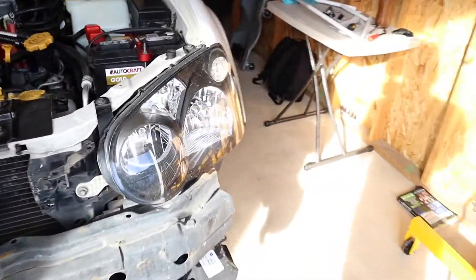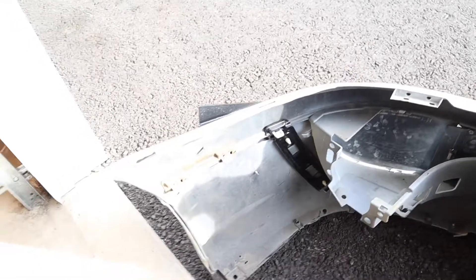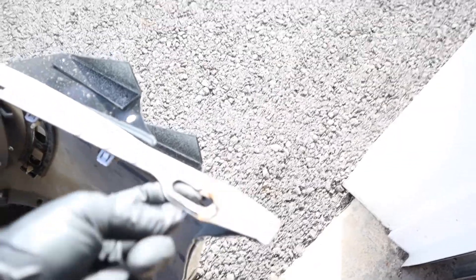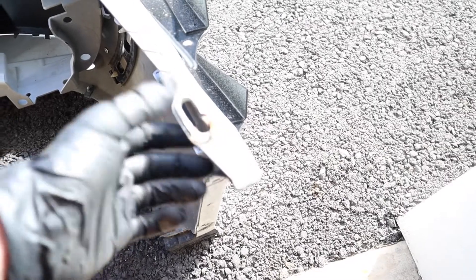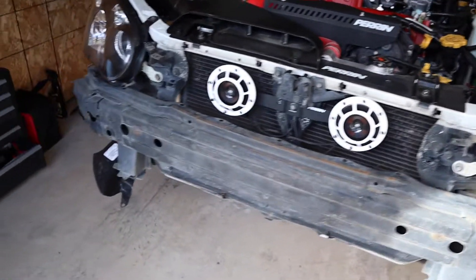Just like that, we got the bumper off. Now one thing I did want to tell you guys — I had a screw running from here up into the fender on both sides, which whoever had this car before me probably did. So if you guys can't get your bumper off and it's not coming off on those sides, check if you've got a screw running from there up into the fender.